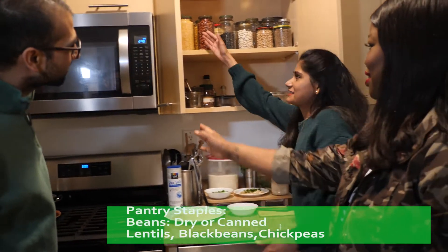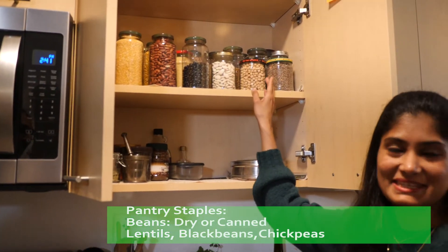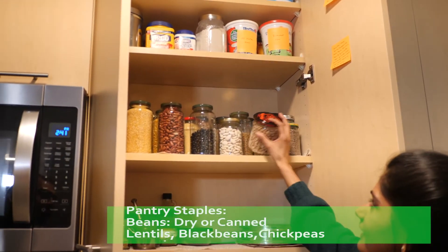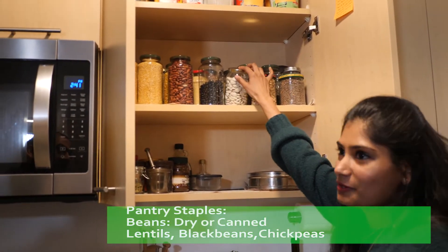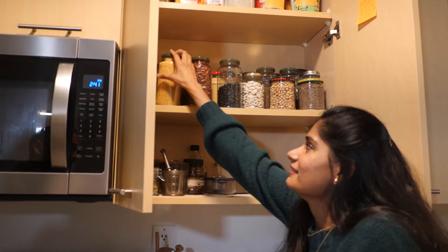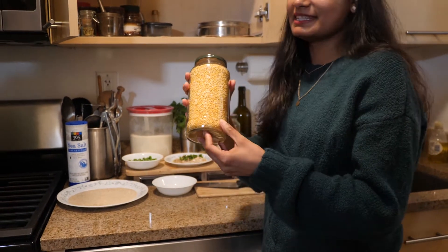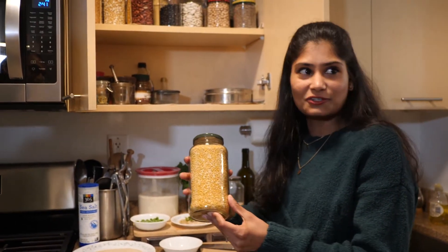On the left you can see I have a couple of lentils, and on the right we have a whole section of beans — chickpeas, lima beans or butter beans, black beans, red beans, and my favorite: lentils, mung beans, yellow mung beans, which I cook my stew with.